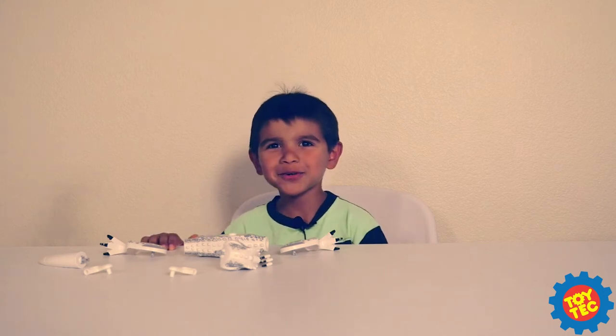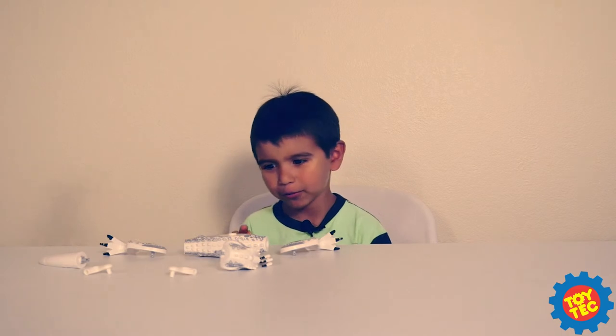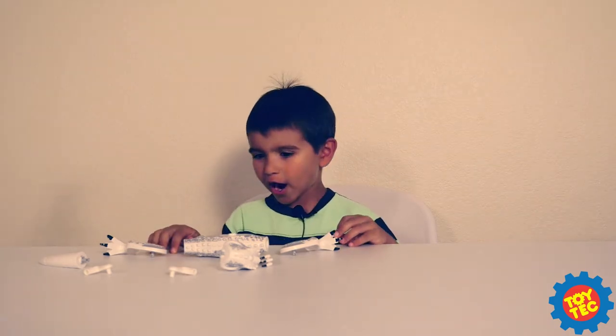Hey everyone, welcome to Toy Tech. What I'm going to be building is the Indominus Rex logo, the White Dino toy, and this is how you build it.